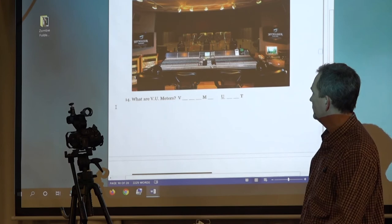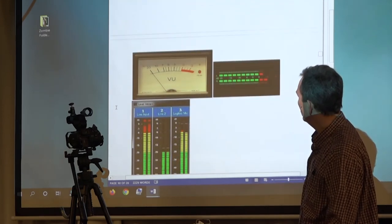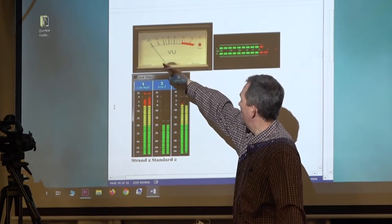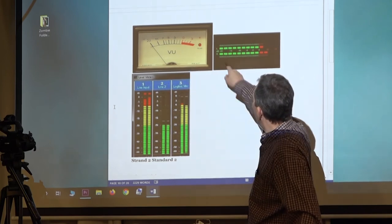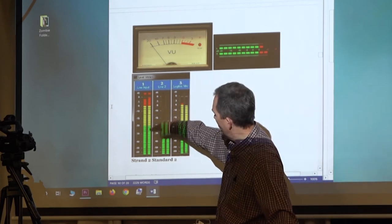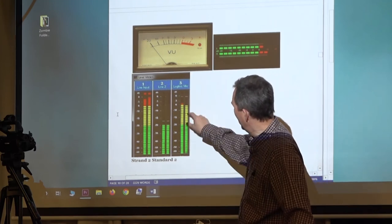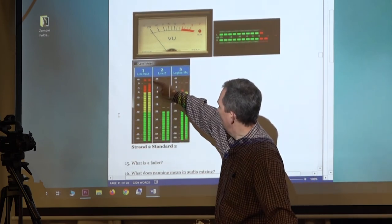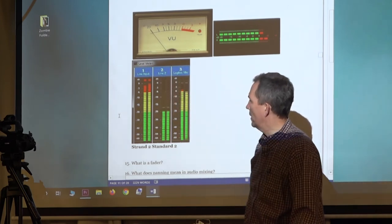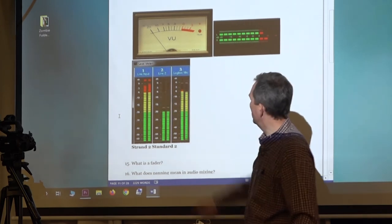What are VU meters? Volume units. A lot of people thought it stood for voltage unit, but that doesn't make sense — it's for volume. These are the old ones; they look like an old speedometer with a needle, and most people think they're still the most accurate. You also have LED displays. Which would be better — this LED display or that one? The one with more segments, because it has more segments. That's how you can tell if you've got a nice expensive piece of equipment. We're playing Goldilocks: what's wrong with this input? It's in the red lines — you're getting distortion. What's wrong with this one? Too low. Just barely hitting the red — that's where you want it.